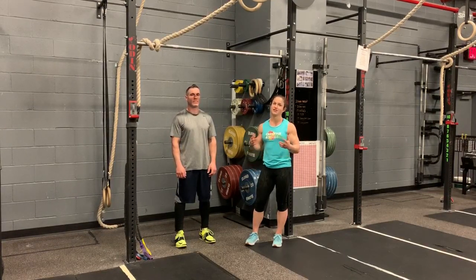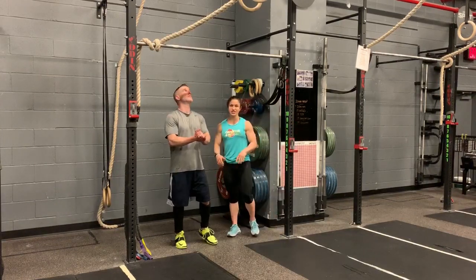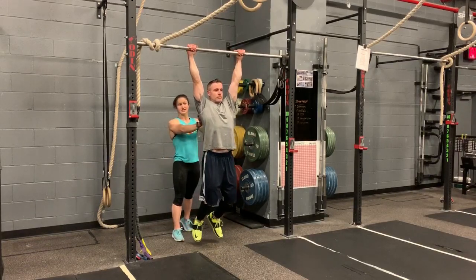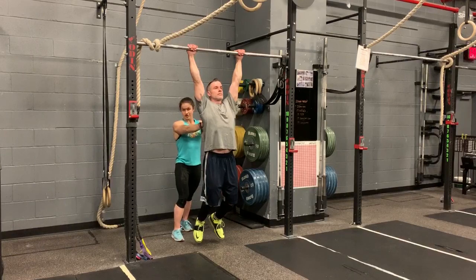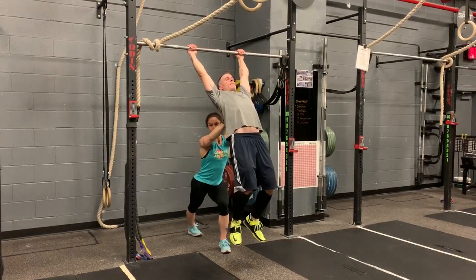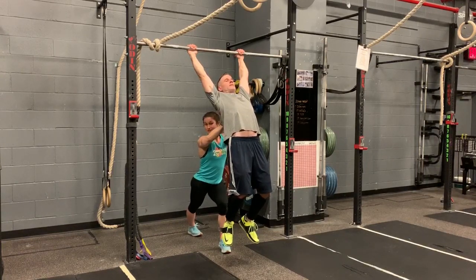I know you start with overhead squats — most people do. So try this in your warm-up. One partner is just going to jump up and hang from the bar. Then the other partner is just going to place their hands just below their shoulder blades and push forward. Then ask the partner, do you feel a stretch? If they don't, then you can push them a little farther.